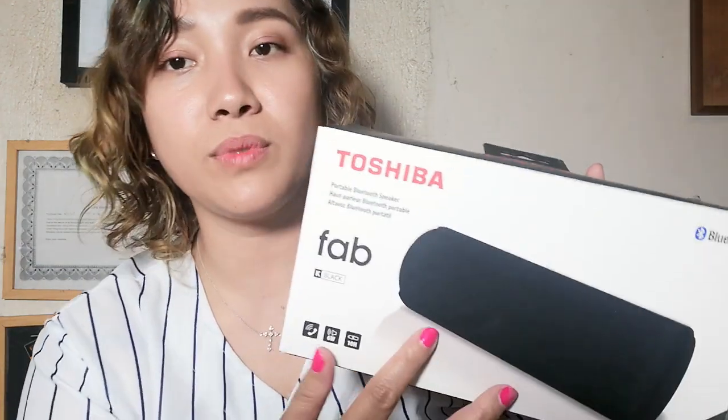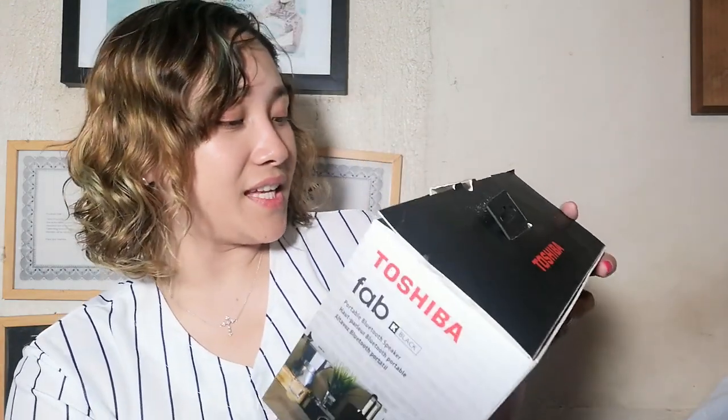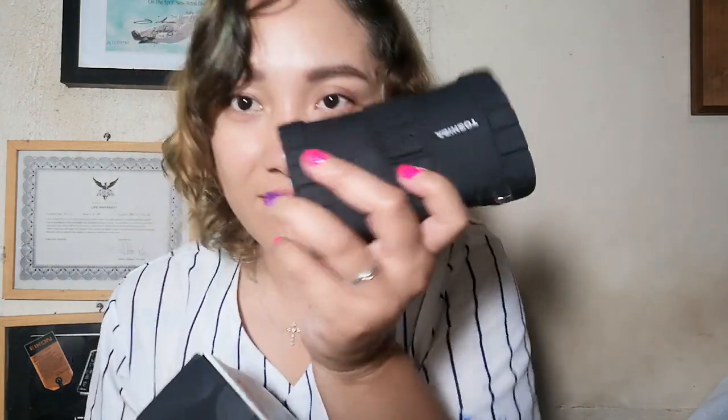So I'll be testing this out later on. But next, let's open the box for the Toshiba FAB. This is a portable Bluetooth speaker in color black. It has dual 1.75-inch dynamic drivers, a built-in mic for receiving calls, a rechargeable lithium-ion battery, and a 3.5mm aux-in jack. This one is good for 10 hours playtime, while the Sonic Dive 2 is good for 20 hours.